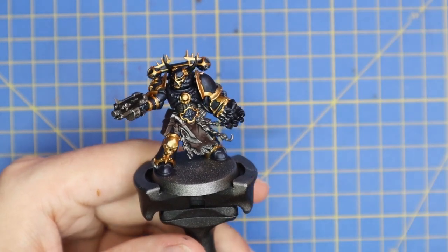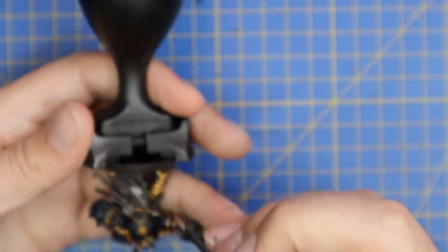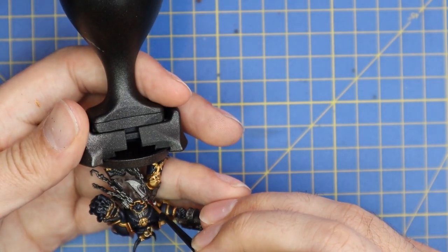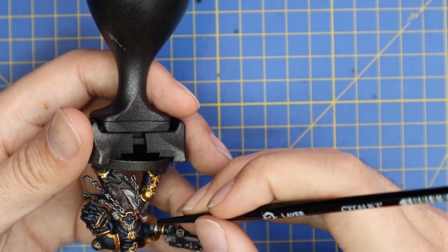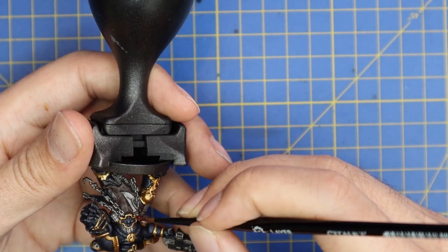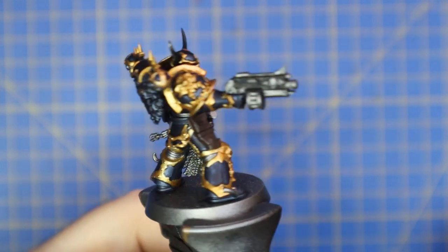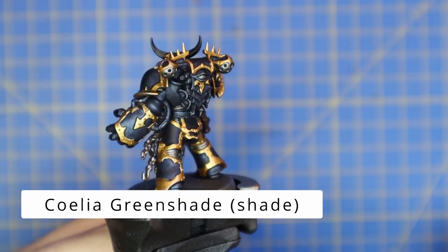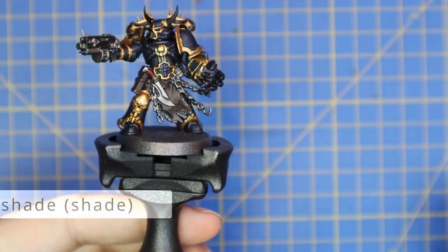Blood Angel Red will be used just to base coat the pistol grip and the grip on the knife. I did this on the Warsmith I painted in the previous video for the handle of his hammer, just to tie in details across the army. This is going to be a full Night Lords army, so basically all weapon handles will be that Blood Angel Red.